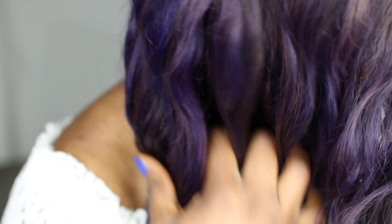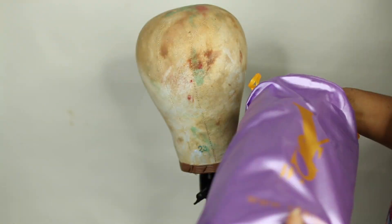Hi guys, welcome to my channel! Today I'm going to be showing you how I achieve this hair color. The hair is actually purple with a brown undertone, and I used the YS wig Twisted Lace Frontal wig.